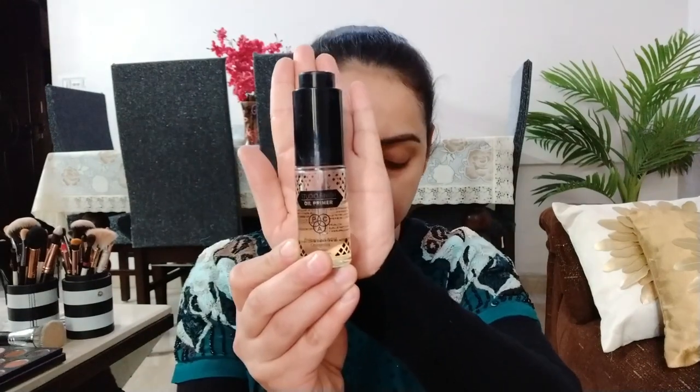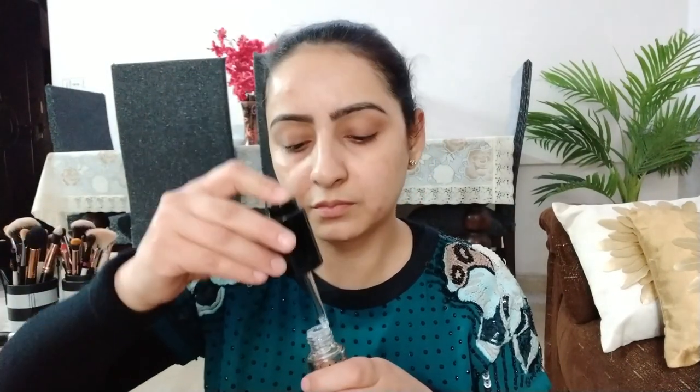Hello guys, welcome back to my channel. Today I am going to make my face better because I have purchased a new matte foundation.